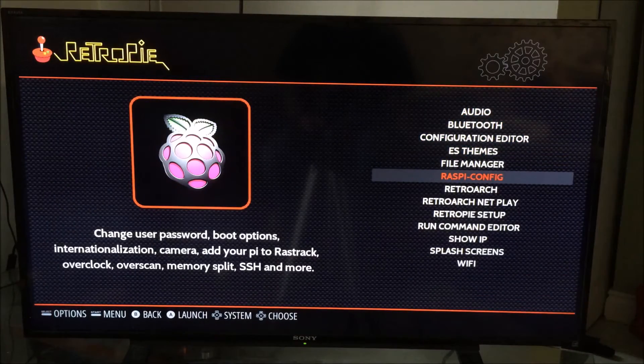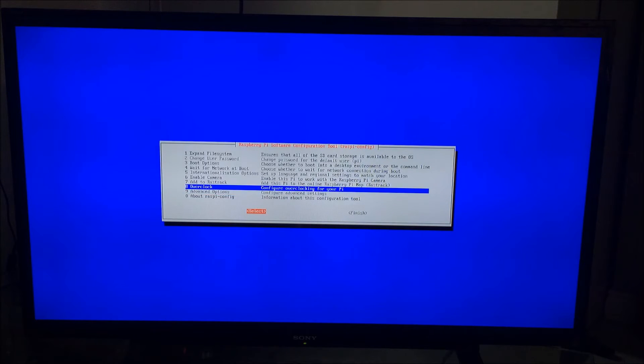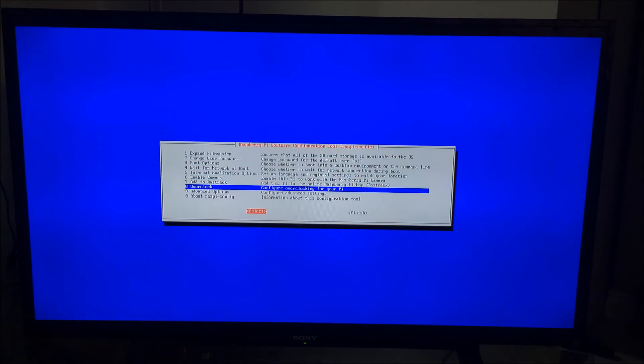Some things we really should do here: go into Raspberry Pi config. You want to expand the file system so that the Raspberry Pi is using all of the memory card — select 'Expand File System,' press right, then hit select. It's now using the full memory card. The next thing you want to do is overclock — set it to the high settings. Then finish and reboot in order to get all this working.